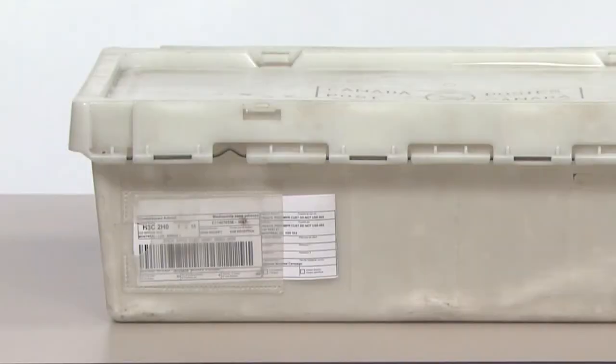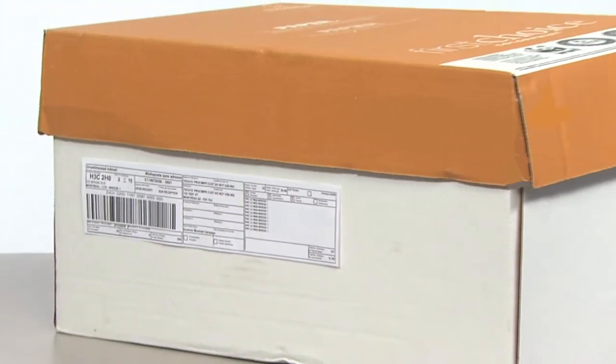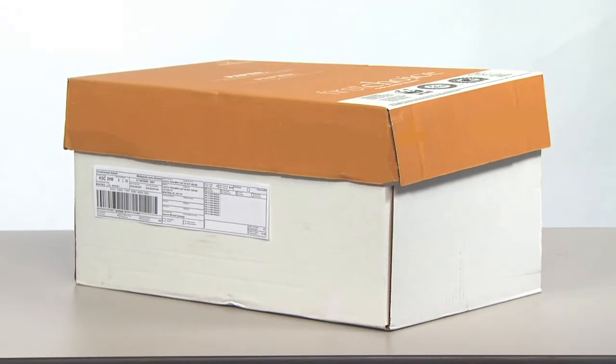Now, label your containers. Our electronic shipping systems automatically generate the required labels. Put the labels in the same place on each container. Self-adhesive labels can be ordered online at canadapost.ca.